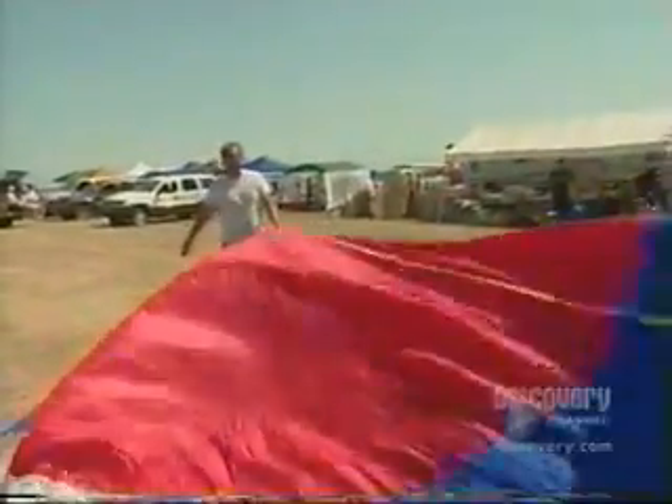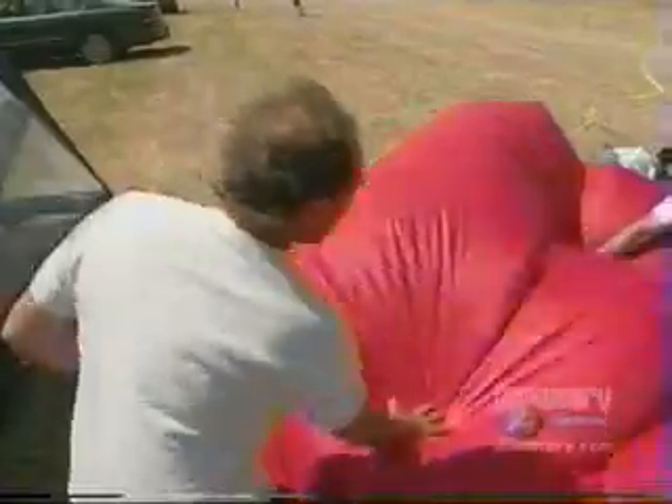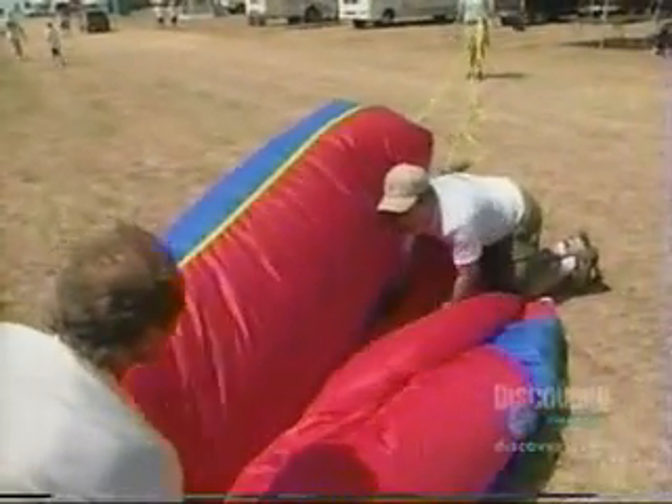I had this parachute kind of folded up tight for a while, and I unrolled it just so that it all kind of stretches out so that it unfolds. Because parachutes have a tendency, if you leave them folded and stored for a long time, they just sort of hold their shape, and that's not a good thing when it comes out of the rocket.